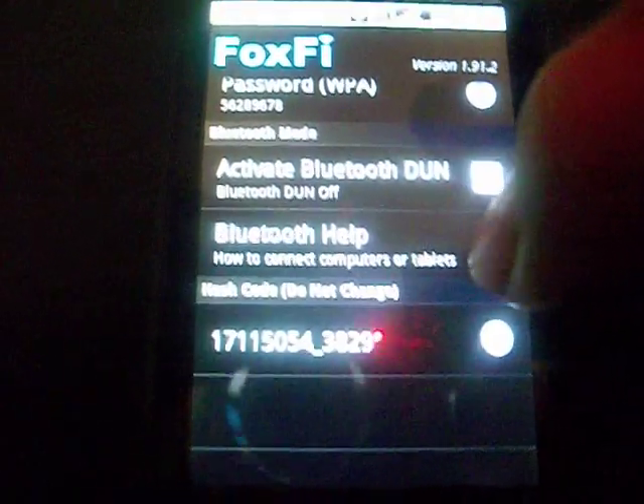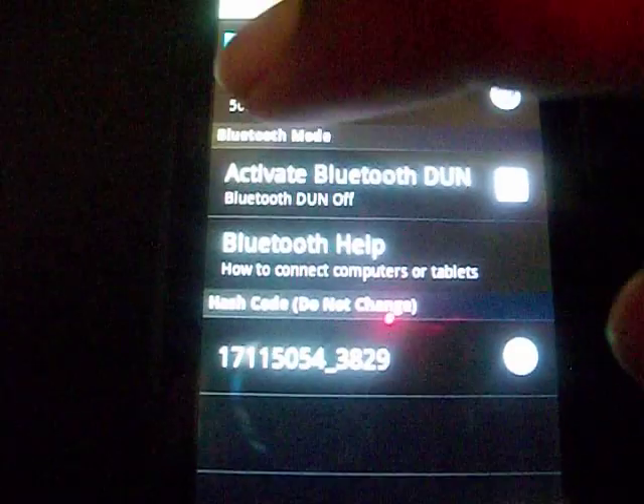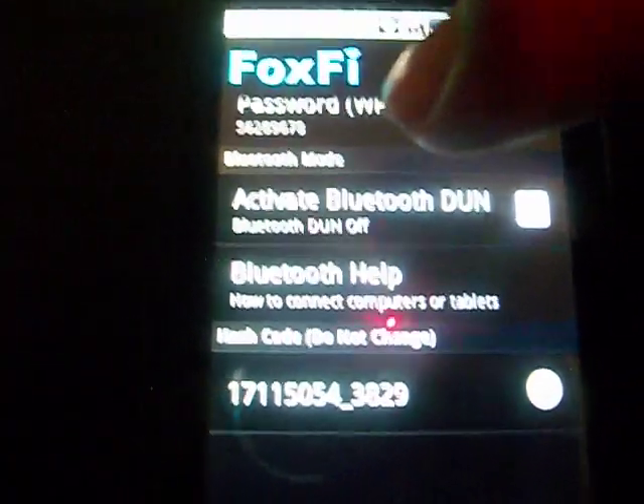This hashed code down here, you do not change that — it will get all messed up, and you would not be able to fix it if you did not remember it.